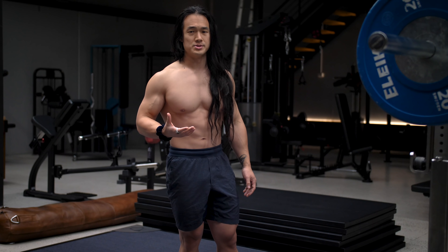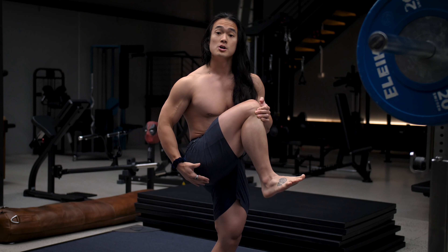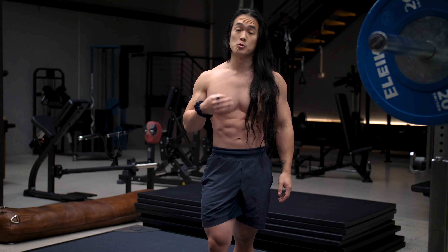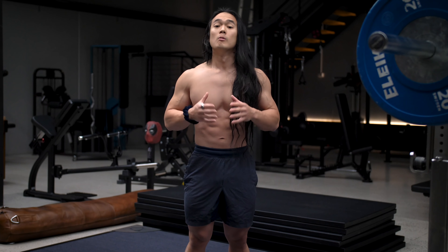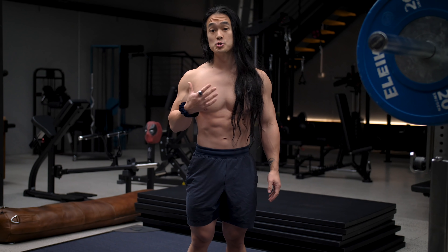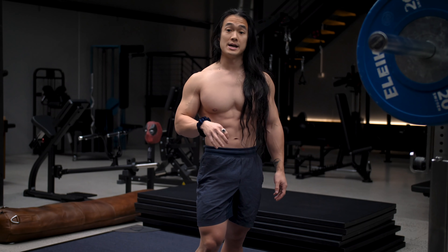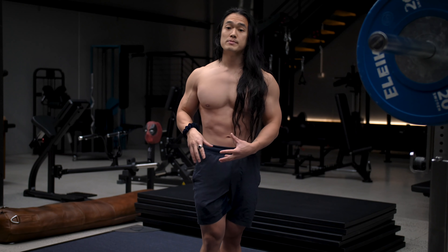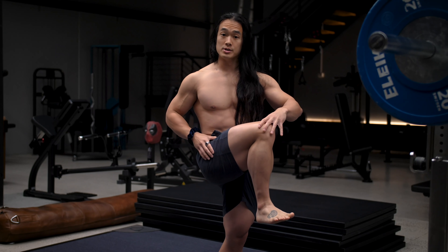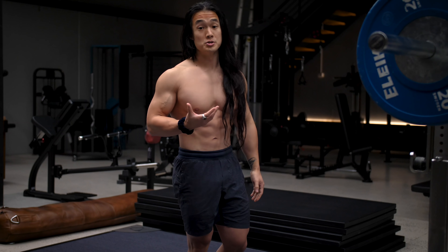For an Olympic lifter or maybe a CrossFit athlete, they might need even more depth where their hip crease extends far lower than their knees to allow them to get under the bar on the snatch and the clean and jerk. But for the majority of us who aren't powerlifters or CrossFitters or Olympic lifters, we should look at the goal behind why we're squatting — to build strength or muscle through the lower body. The best way to do this is to take the muscles through as much range of motion as possible: deep knee bend for the quads and maximum hip flexion for the glutes and adductors.